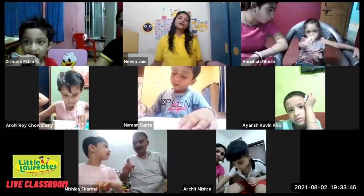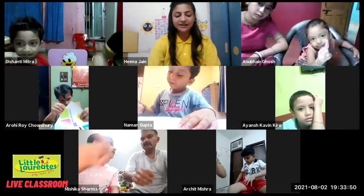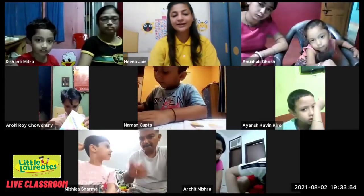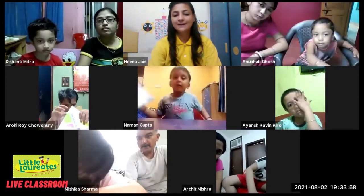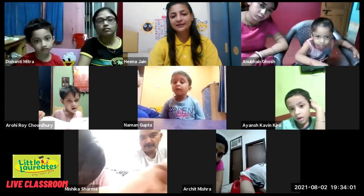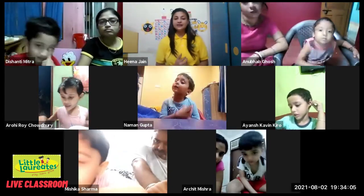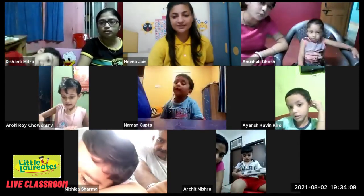This number eight is lazy, so he wants to sleep. We will do this exercise — the number is lazy, so he is sleeping. We will make a lazy eight like this.